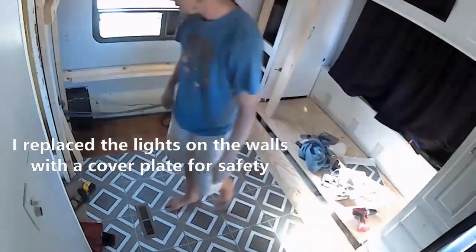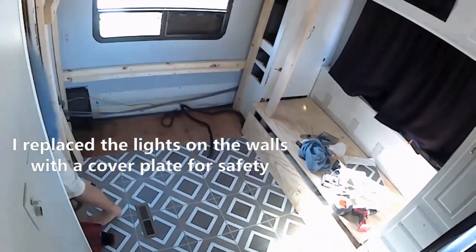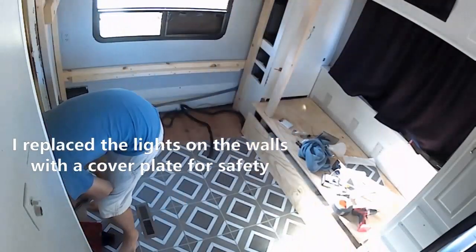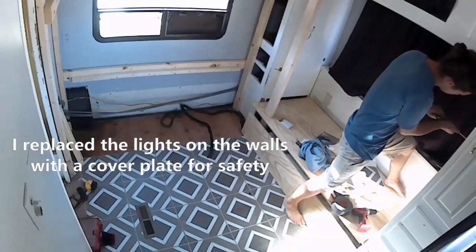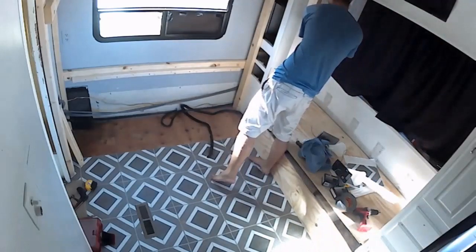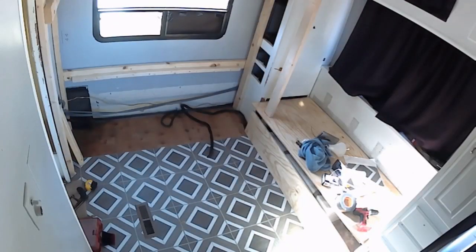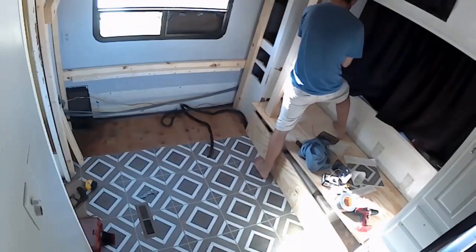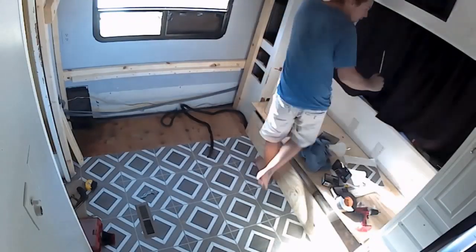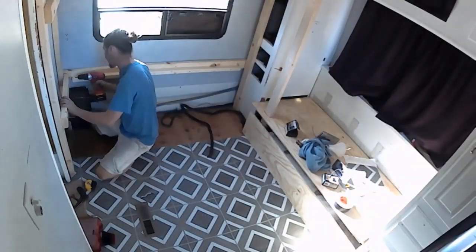Here he is removing the sconces that we put up when it was the adult bedroom. I wanted it to be kind of like an adult oasis and look fancy, but honestly we never spent any time back there — we went back there to sleep but it wasn't like an adult hangout. He says to remove the light fixtures, tape up the wires, and replace with solid wall plates to cover them up to keep your kiddos safe.